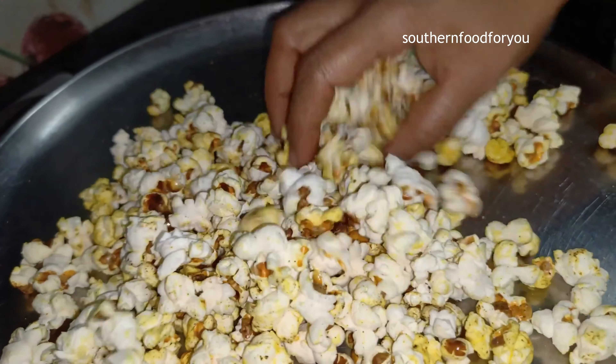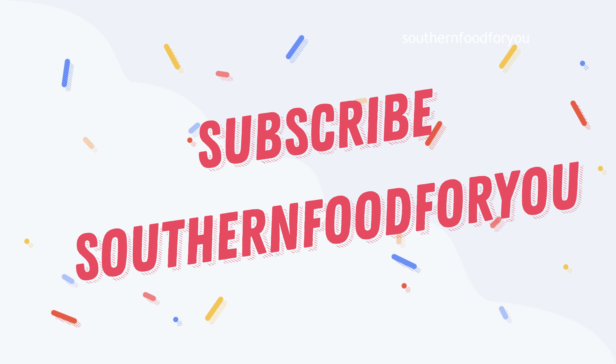Don't forget to subscribe to the Southern Food for You channel. Thank you.